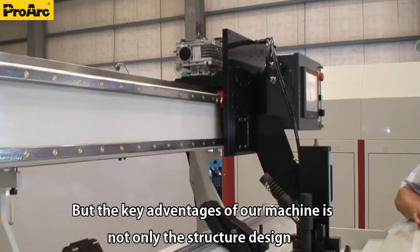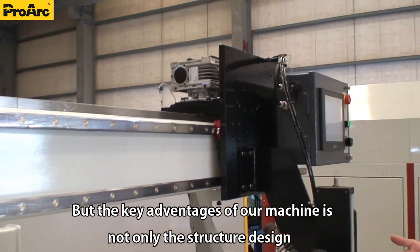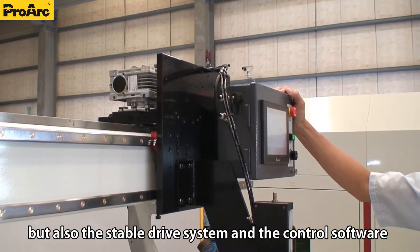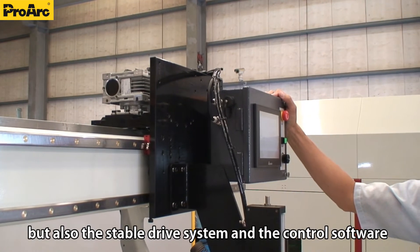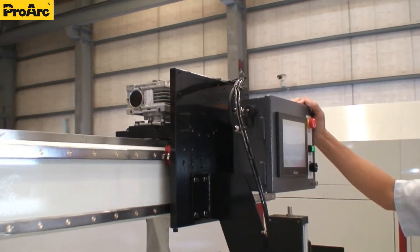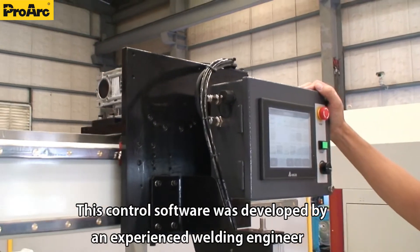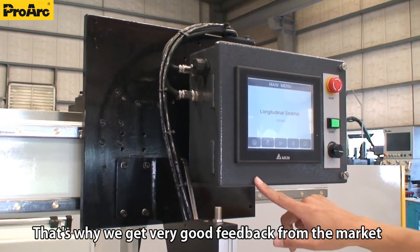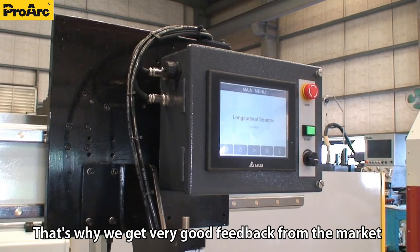The key advantage of our machine is not only the structural design, but also the stable drive system and control software. This control software was developed by an experienced welding engineer. That's why we get very good feedback from the market.